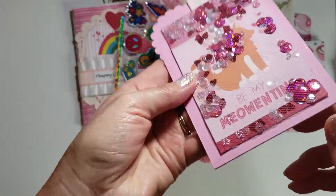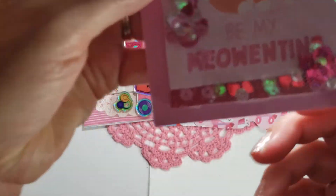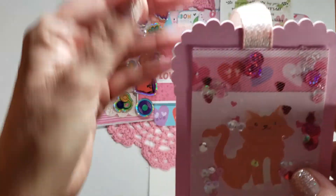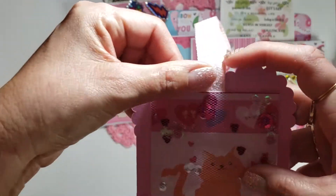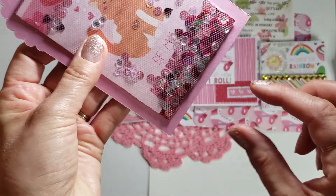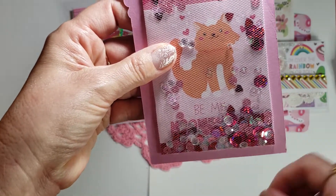I did make a shaker tag and it says 'Be My Meow' with a tiny cute little kitty in there. I used the trim and a scallop here to look like a heart, and it did have a point — I just didn't like it so I cut it off.